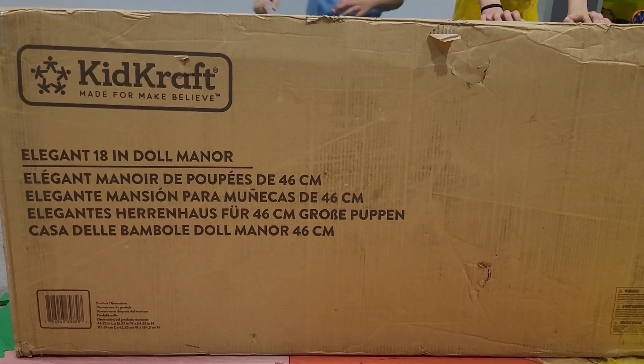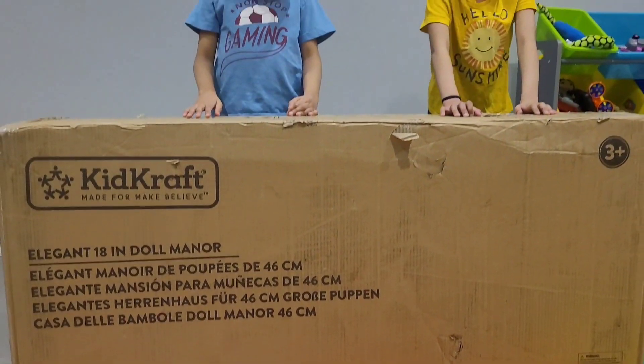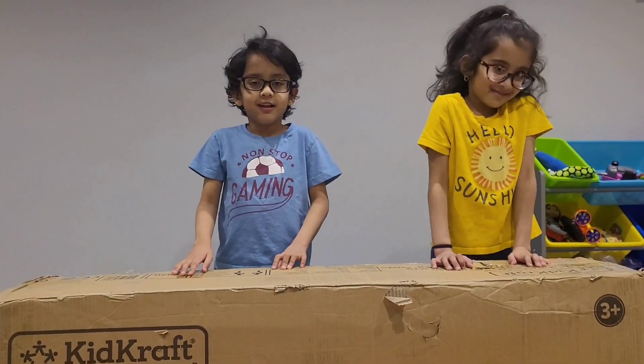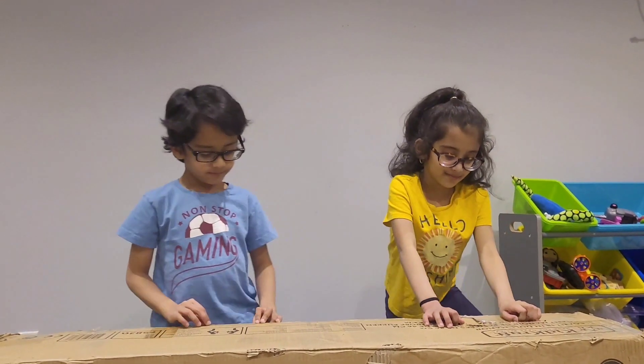Seems to be very big! Are you excited to open it? Yes! Do you want me to open it? Yeah! Let's open it!